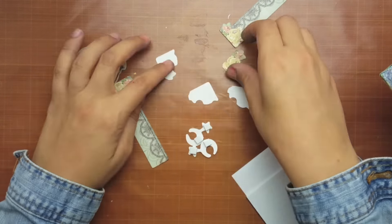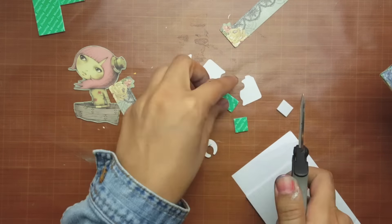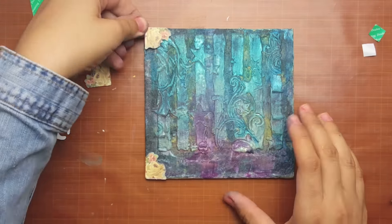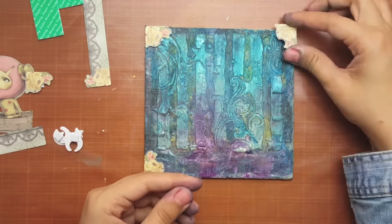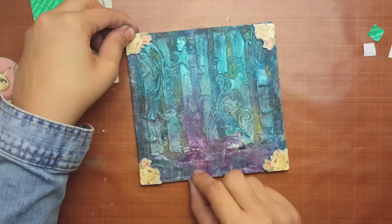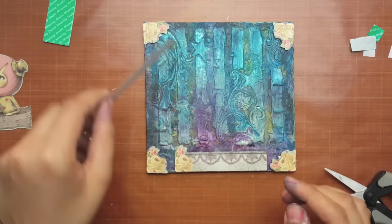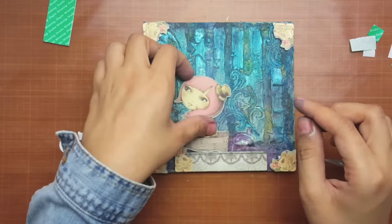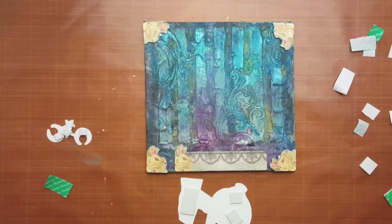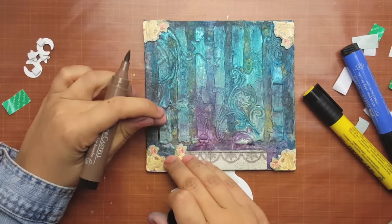We have a moon, stars, and flowers for the corners. Now let's put it all together — the flowers go in the corners, the border goes along the bottom, and the girl goes up above that. I thought about doubling it up but it didn't look good, so I put it in the middle.